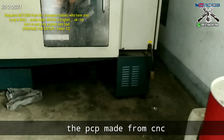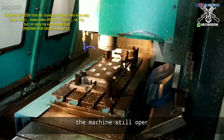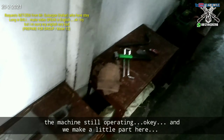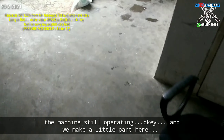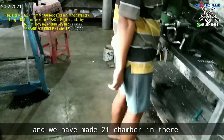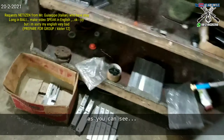You can see here the machine is still operating. We make a little farm here, and we have made 20 chambers. Here you can see the chambers.